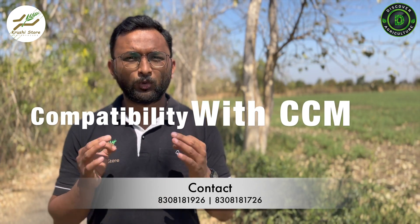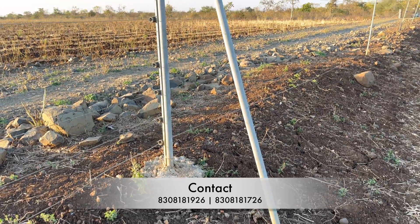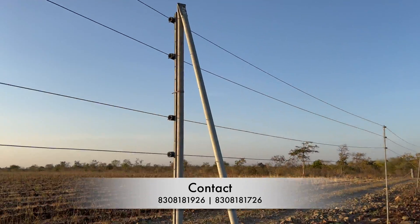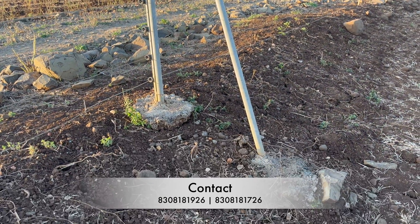When it comes to compatibility with our CCM systems, both wires are extremely compatible and we recommend both — we also provide quotations for both as mentioned. With high tensile wire, we offer a little bit more: our high tensile wire quotations include full installation with our engineers and laborers, who will fit the poles, fit the insulators, and do all the work for you. You can generate that quotation as well.